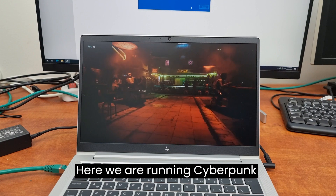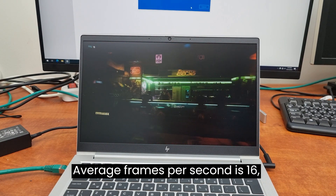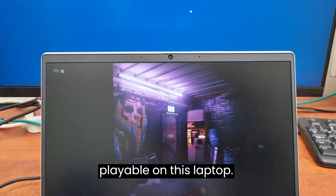Here we are running the Cyberpunk 2077 benchmark test. The average frames per second is 16, which means this game is not really playable on this laptop.